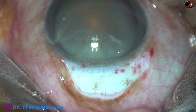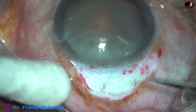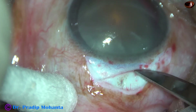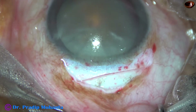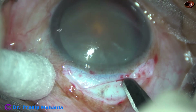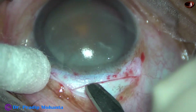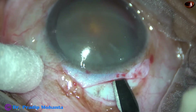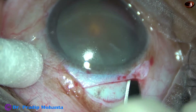Now is the time to place the incision. I usually take a number 15 Bard-Parker blade and place the initial incision. The depth of this incision should not be more than half thickness of the sclera — it should be between one third and half thickness. There is no guarded knife, so you just have to learn how deep to go by trial and error, or you can use a guarded knife to place the initial incision.